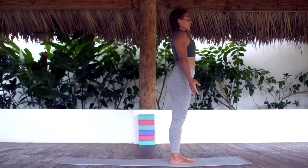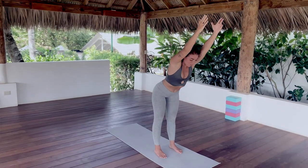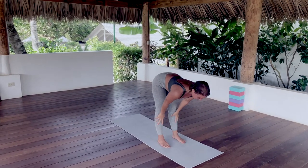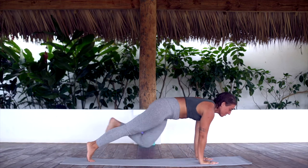And now let's flow through surf salutation A. Inhale, right arm up, left arm follows. Exhale, hollowing your belly, reach forward and stall. Empty your air all the way out. Inhale for a halfway lift. Exhale, plant your palms and step back into a high plank pose.